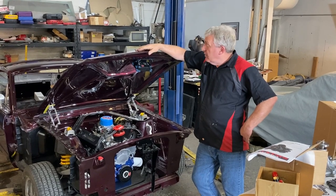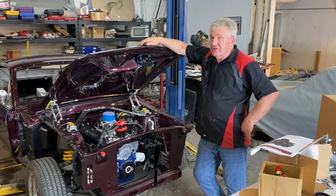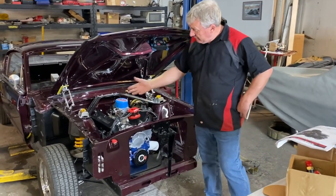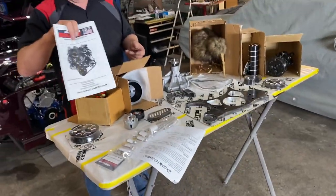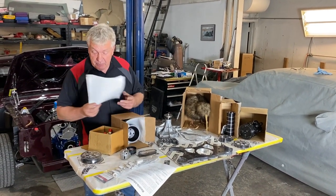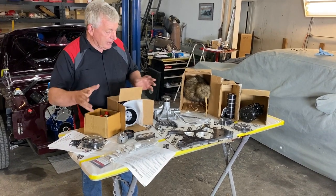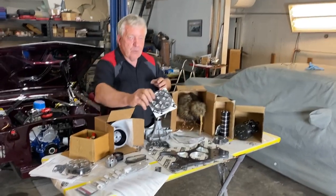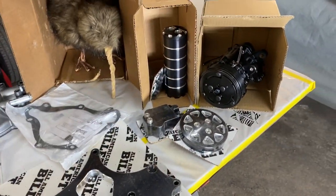Hey guys, welcome back — we're getting a little bit more done on the fastback today. We're fitting an American Bullet front drive system to it; we've been waiting on this one for a couple of weeks and it's finally arrived. It's going to fill up all this area here. So the kit comes with a nice big book of instructions — like a little novel — and everything's in vacuum-packed packages. It's a black-and-chrome kind of deal, with all the little pulleys black anodized and then all the edges milled off to reveal the aluminum underneath.